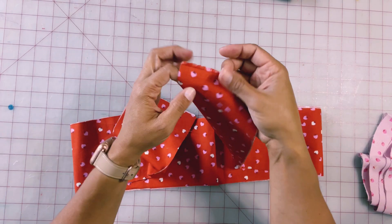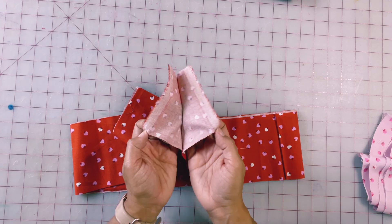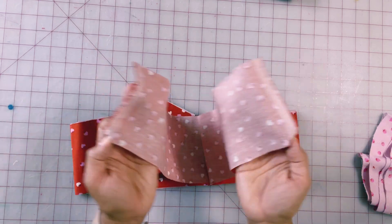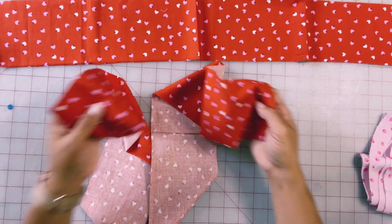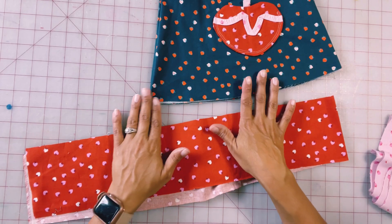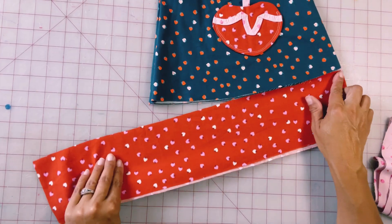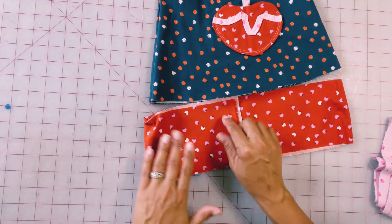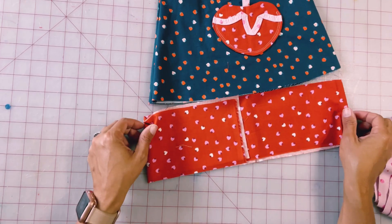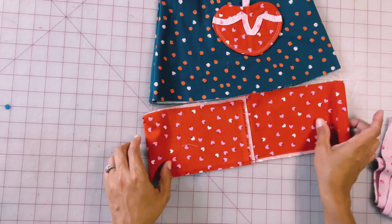You can see I even have the selvedge edge there, but that's okay because when it gets sewn up that'll disappear. I do have two different lengths here, and each of these lengths are 43 inches. To give you an idea of how much longer it is, it ends up being one and a half times the length from here to here, which is roughly what I have here and that'll work out nicely.